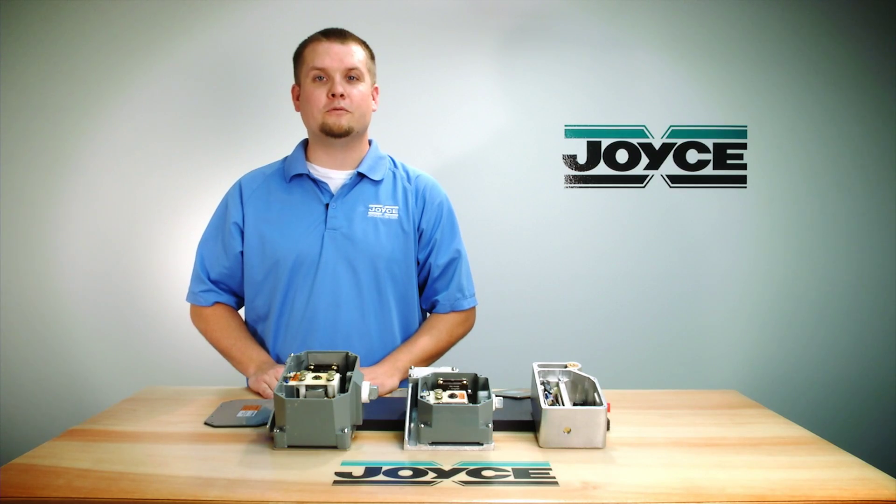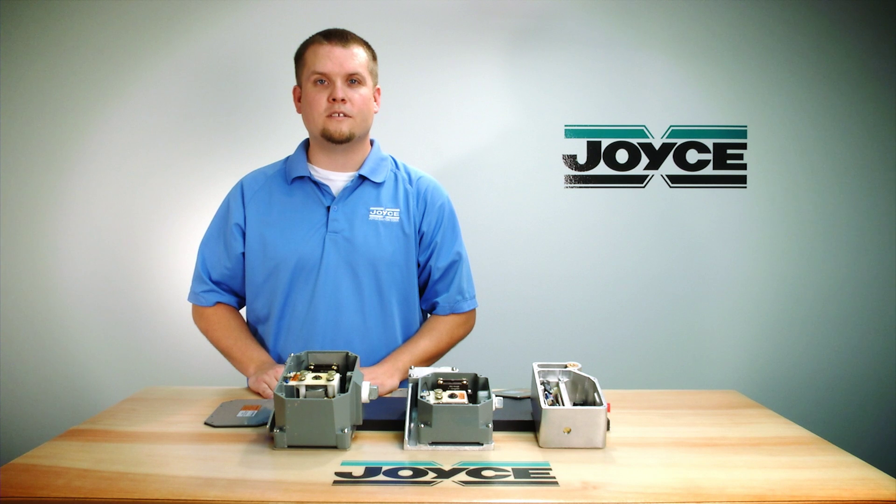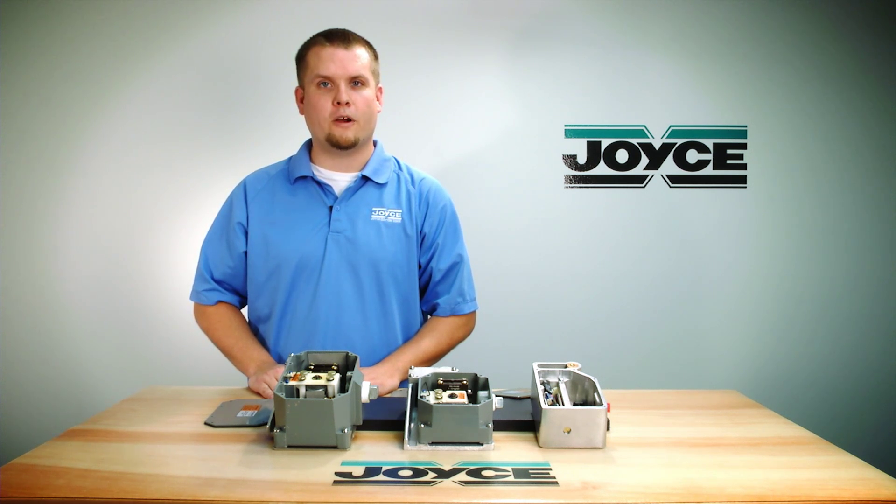Joyce Dayton offers limit switches that can meet many specifications. Contact us today and let us know your application requirements.